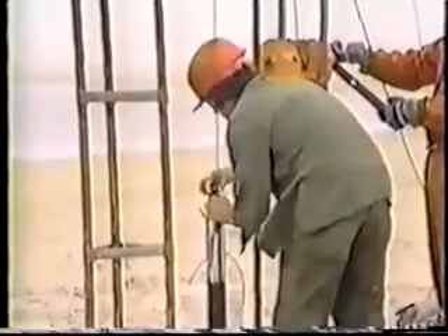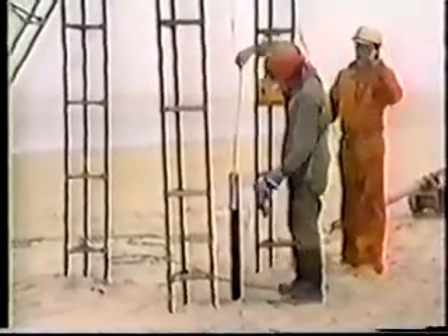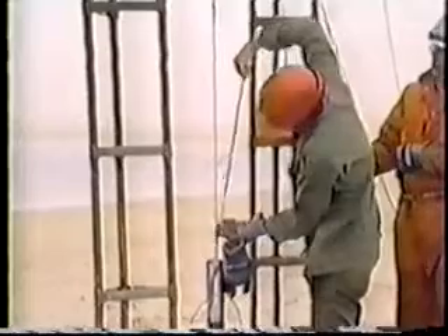A second piece of tape is applied, and when measured from the first tape piece, will tell us how far we have sampled. We are able to sample up to a four-foot interval with the baler-corer. We've gone as far as possible with the sampler, and we must pull it out of the drill pipe to look at the sample.